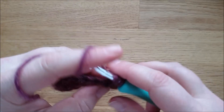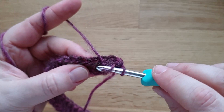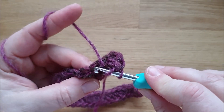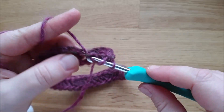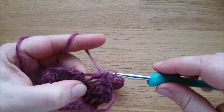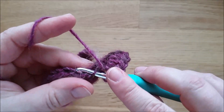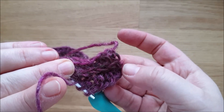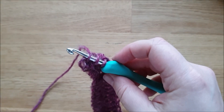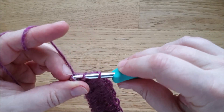Und dadurch passt das auch für ziemlich jede Größe. Ihr könnt natürlich eine Reihe mehr oder weniger machen – das kommt auf die Trägerin oder den Träger an. Aber insgesamt ist das sehr elastisch. Wir stechen immer in diese eine rückwärtig liegende Strebe ein, machen das Ganze nicht zu fest – keine Sorge, das wird nicht zu luftig. Immer nur durch dieses eine Maschenglied einstechen und die halben Stäbchen häkeln, die anderen kippen dann nach vorne und machen das schöne Muster.